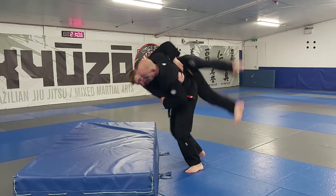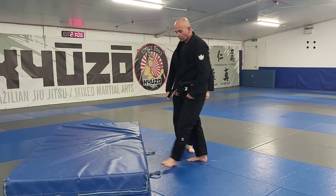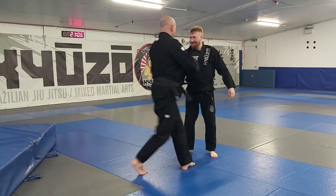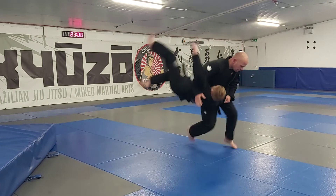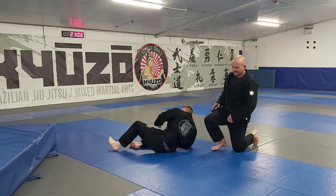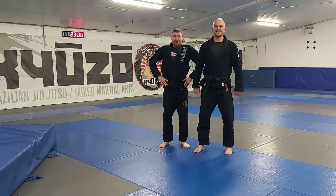We're going to do one with Grant without the crash mat for everybody to see. Grant, remember to break fall and not put your hand down. He really enjoyed that! Good training, guys — I'll talk to you next week.